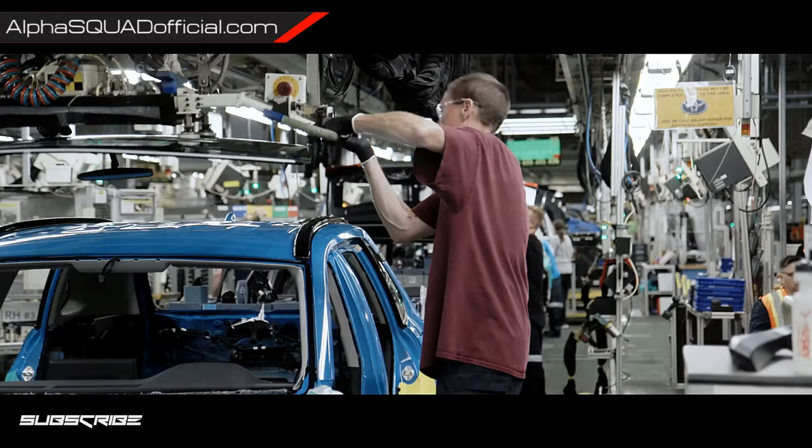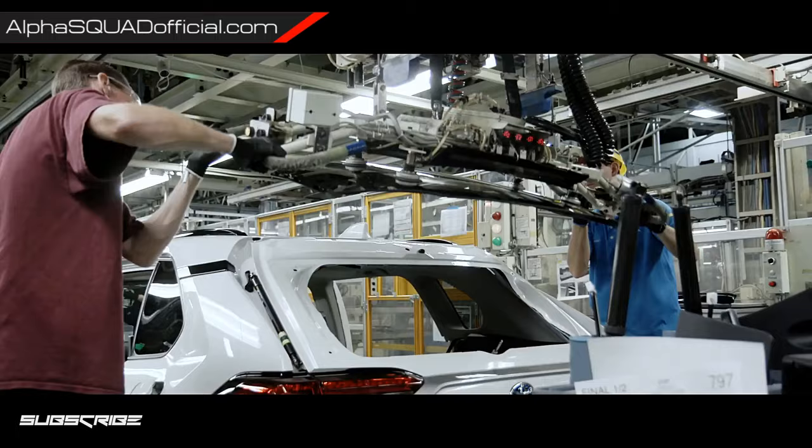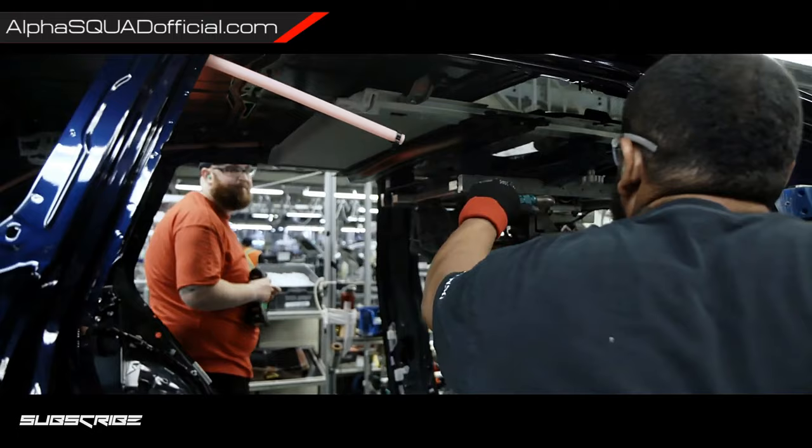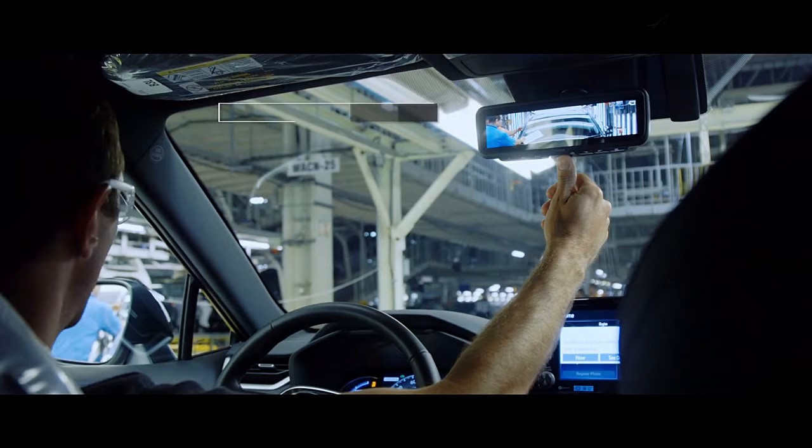Next up, RAV4's glass gets installed, which includes the windshield and rear window, and if equipped, the available power tilt slide moonroof. RAV4's available digital rear view mirror, a first for Toyota's US lineup, is also installed here.